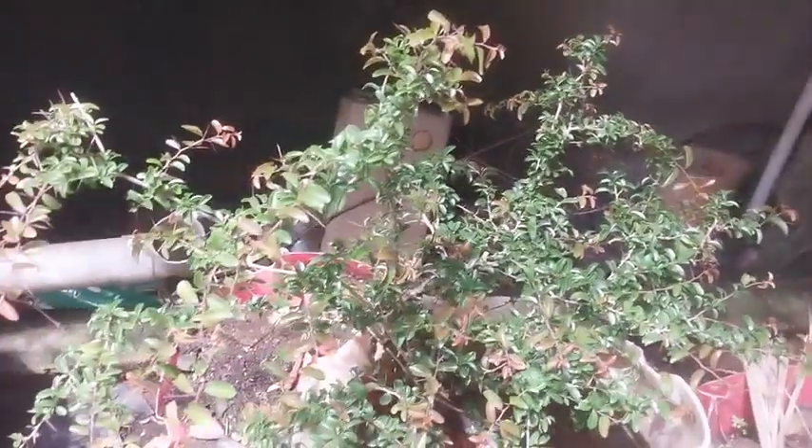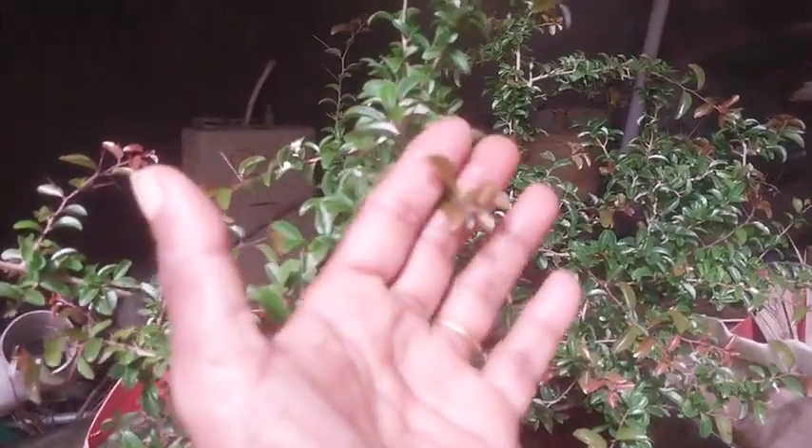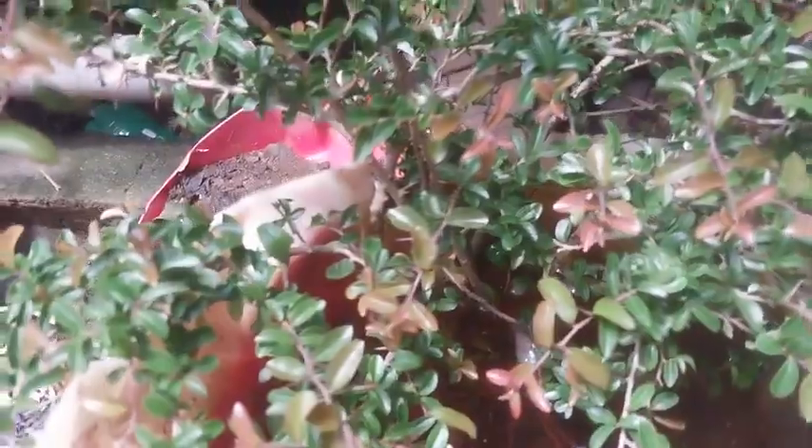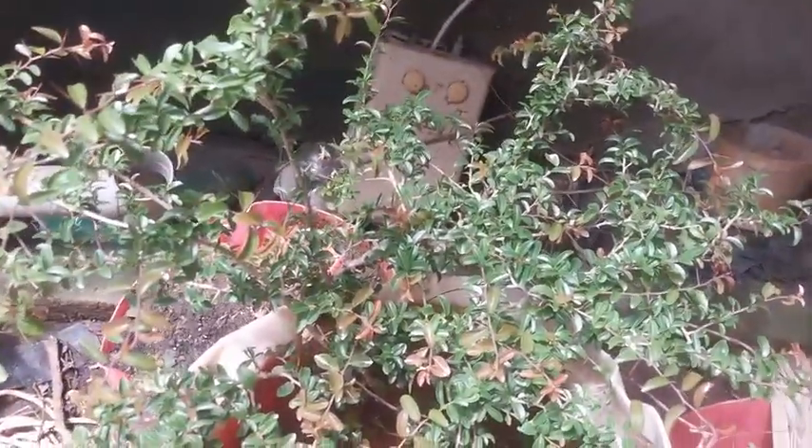This dipping into water has been going on for more than five days now, and this plant is not feeling bad at all. All the young tips are seen healthy — not even a single one is drooping or getting its head down. Everything is going well.